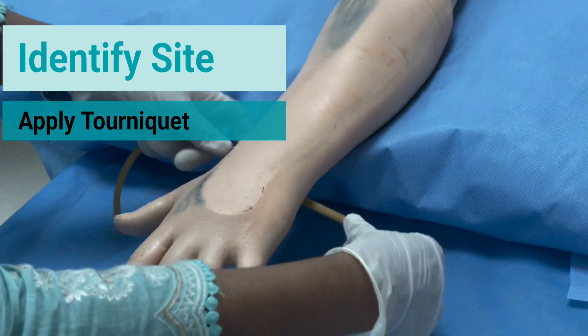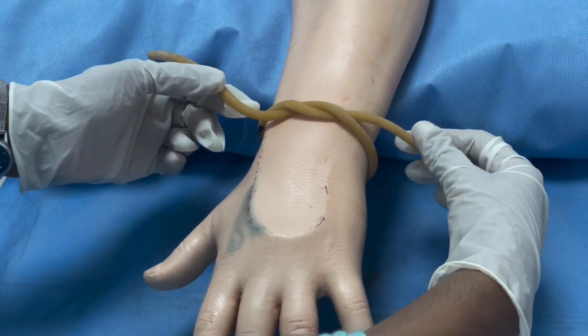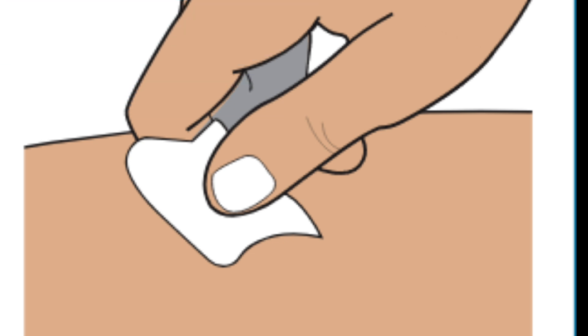Expose the area after identifying the site, and apply a tourniquet 4-5 fingerbreadths above the identified site. Clean the area with an alcohol swab.